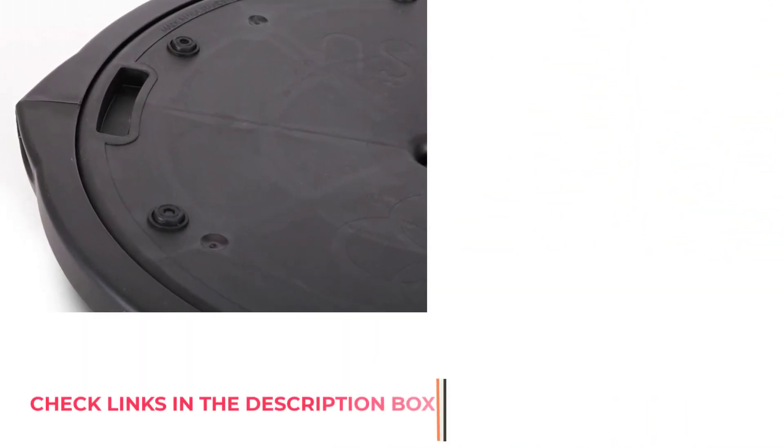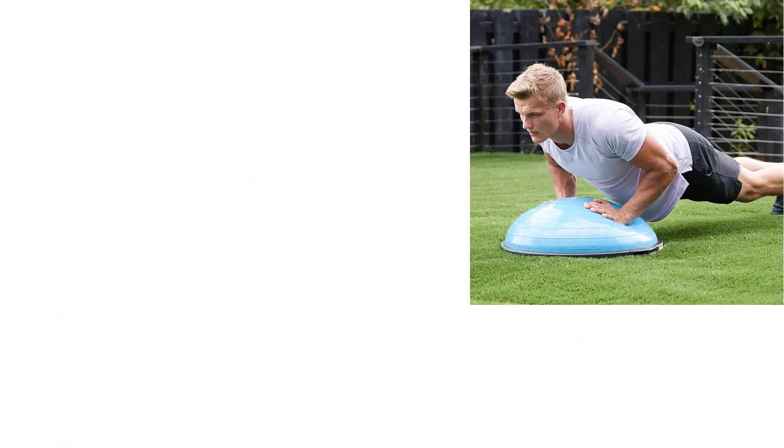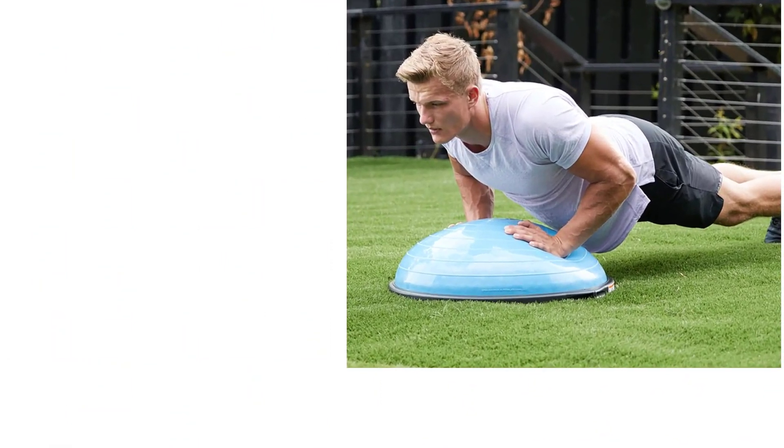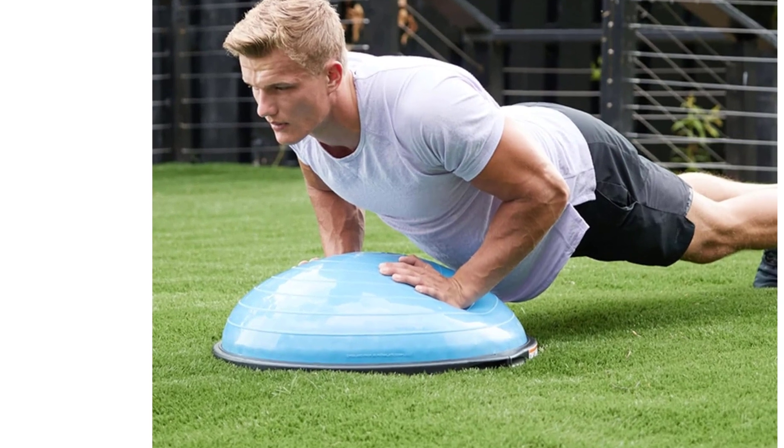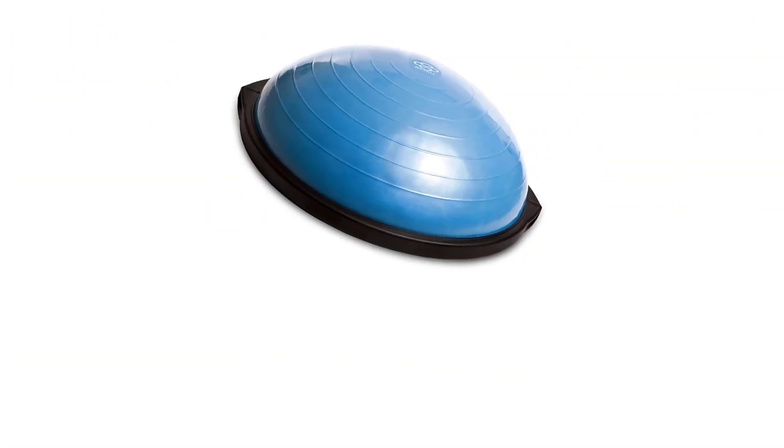It also has the widest range of stance options available when you're standing on the dome. This BOSU ball is made from latex-free, burst-resistant material, which pretty much guarantees it won't be popping under you during a workout, and can hold weights up to 300 pounds (136 kg). This BOSU ball balance trainer has been proven to last 10 times longer than your average ball, which is always reassuring.